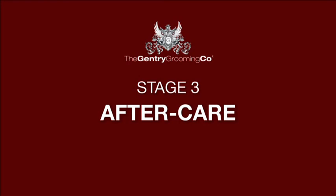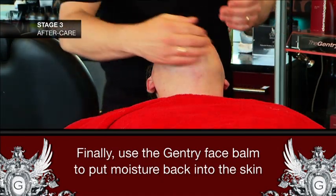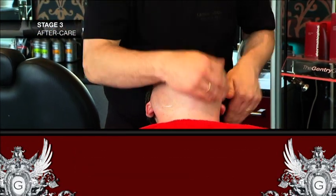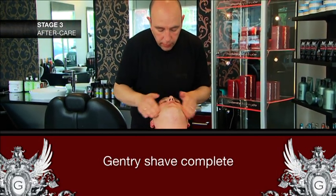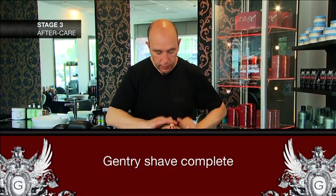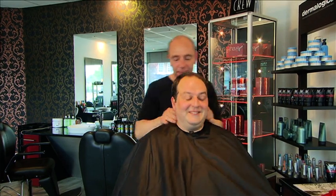Now we're at the final stage, which is the aftercare. To complete the shave process, it's important to protect your skin after shaving. By using a cream such as the Gentry Balm, you will help to restore the skin's moisture content and prevent it from becoming dry and flaky. Our cream works in sync with the skin, putting back what has been removed during the shaving process.